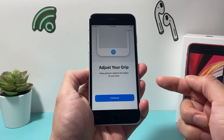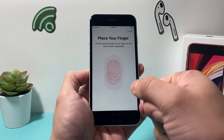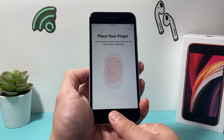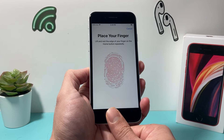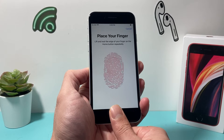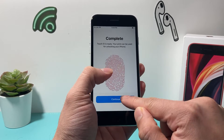It will take you to the next step to adjust your grip, and then you're going to hit Continue. It wants more of your finger, so just go around and try different positions. The key again is just placing your finger and lifting it off — you don't have to press the home button. Finally, once you've covered all of your finger, hit Continue.